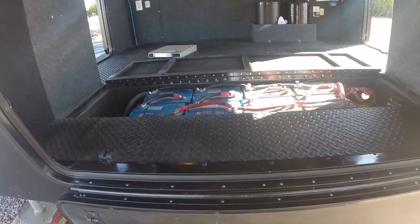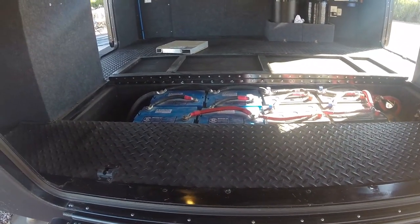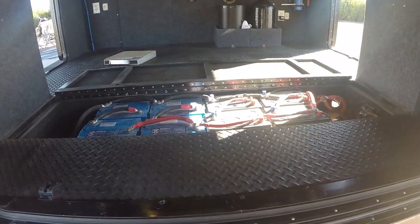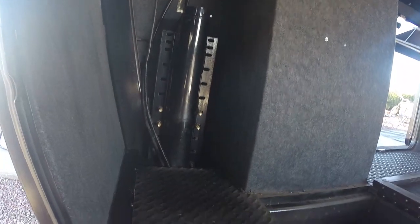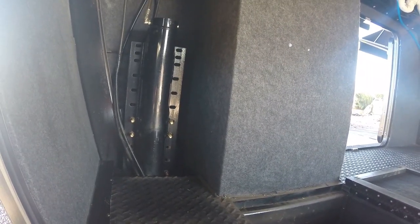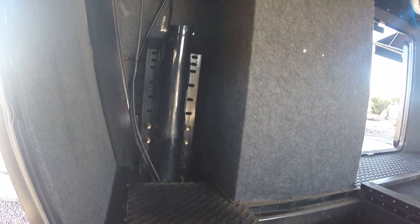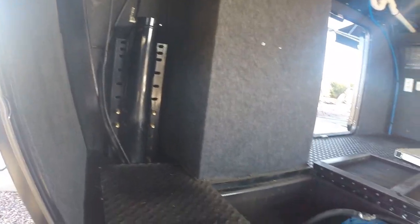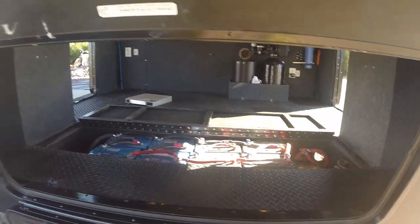We have eight batteries here, giving us just under 900 amp hours — so really 450 amp hours of usable power. Over here is one of our Bigfoot jacks, and another Bigfoot jack over here. New Horizons does four Bigfoot jacks on their system, and they can get away with four because they use a 12-inch I-beam frame with a 6-inch steel tube attached, built in-house — not a Lippert frame.